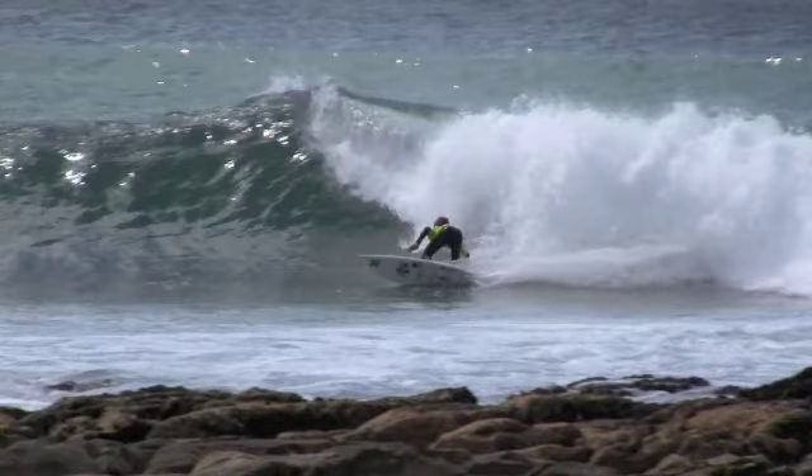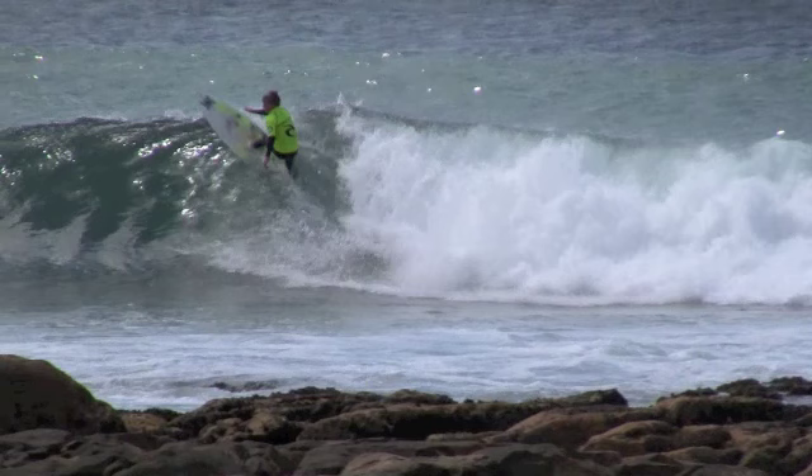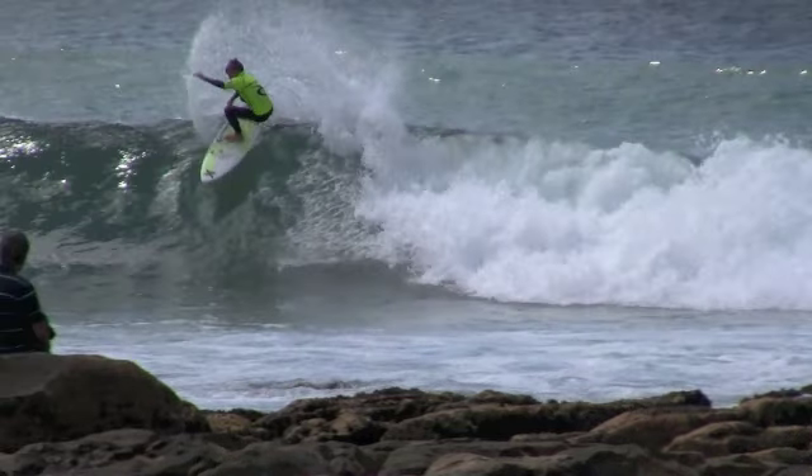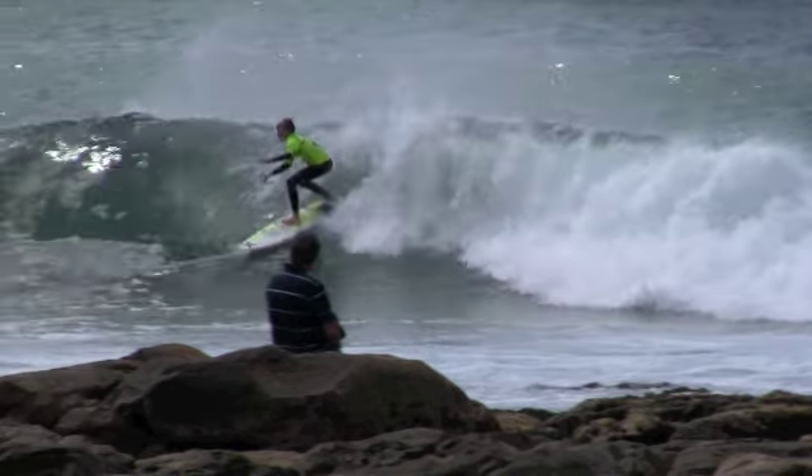Good bottom turn here, good vertical look. When you start approaching the lip, I'm looking for you to go more vertical at that point and then release the tail more. There's a little bit of a tail release — a wider stance, or maybe a difference in board shape, might help you release the tail and go more vertical out of your top turns when you're coming out at that point.